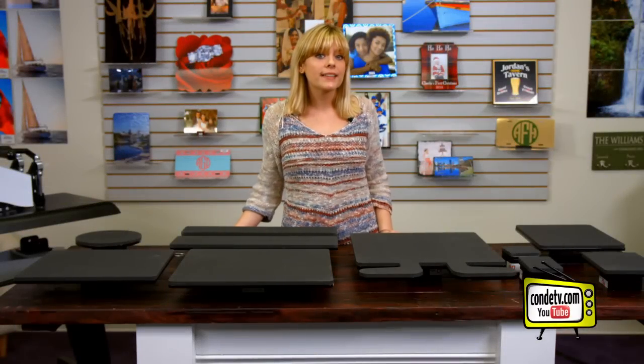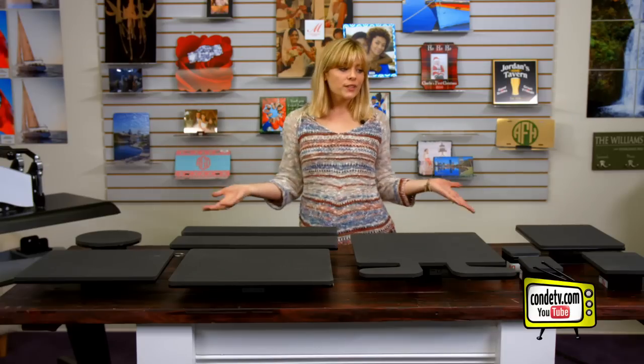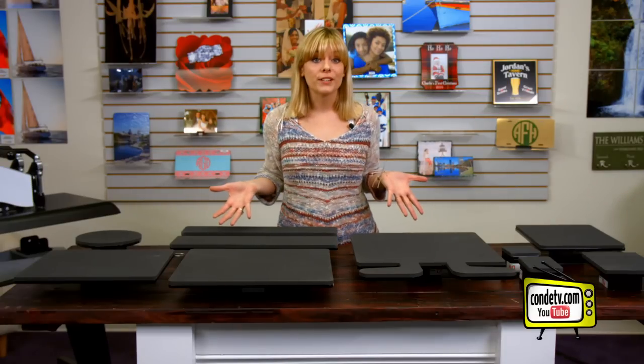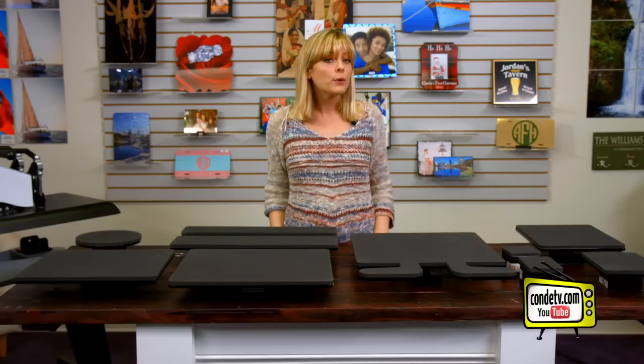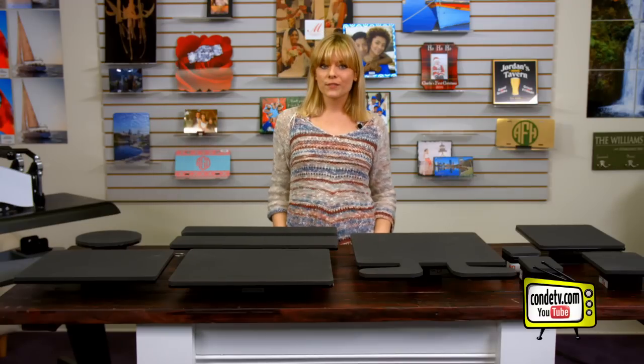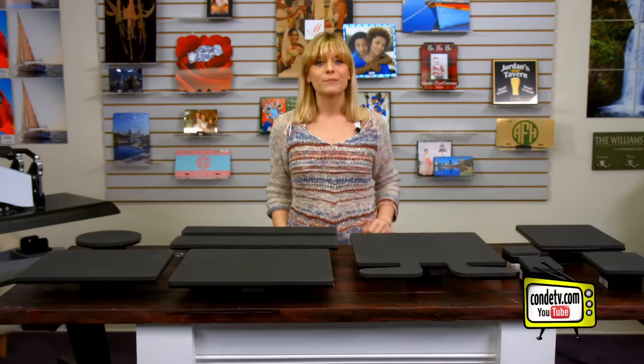When you purchase your DK20S or DK25S heat press, it's shipped with a full-size bottom platen, but as you can see, these options are really going to increase the productivity of your business. Call your Condi account agent and find out which one's right for you — and when you mention this video, we'll give you 10% off the additional platen when you order your heat press. For more tips, products, and services, visit condi.com, and for more of my videos, visit CondiTV.com. I'm Tori — thanks for watching!